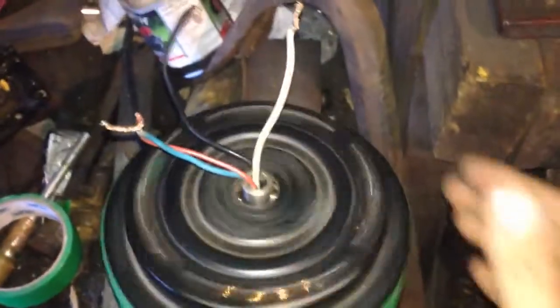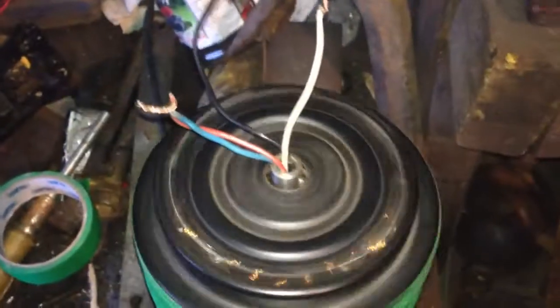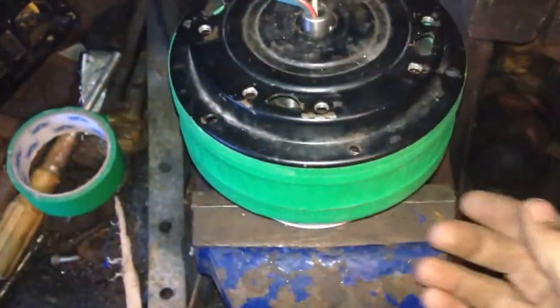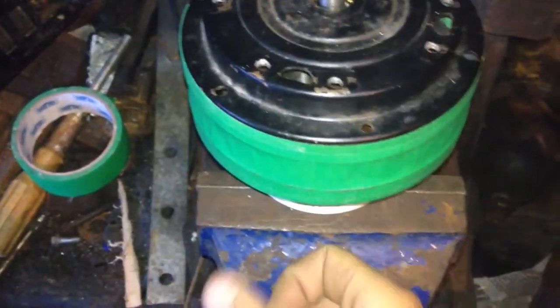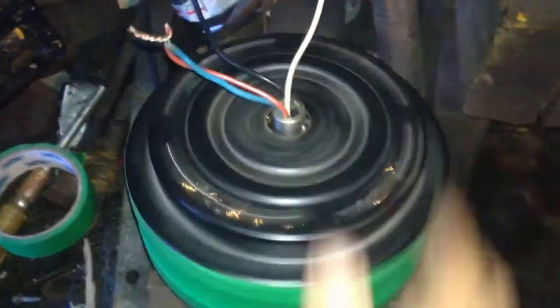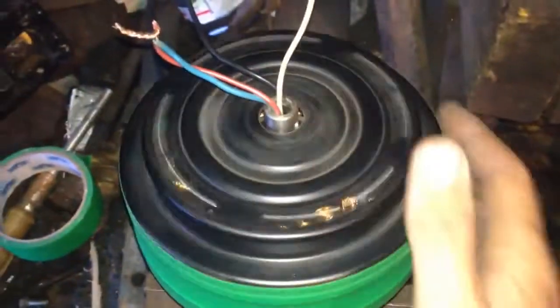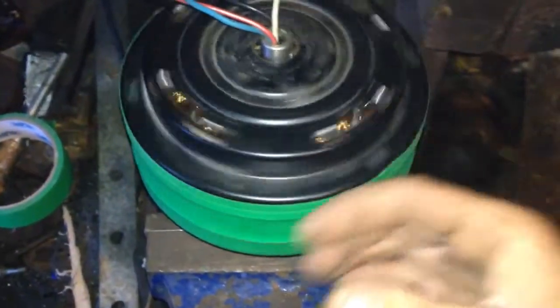Just spinning it by hand, if I spin it kind of quick like that I can get 48 volts pretty easy. It's being held in the vise by the ceiling fan holder there. I held onto that and put it up against the exercise bicycle — there's an old exercise bicycle that I'm going to probably mount this to. There's a resistance wheel that goes up against the bicycle tire and I might just use this for the resistance wheel, so when you turn the tire it turns this in the opposite direction.